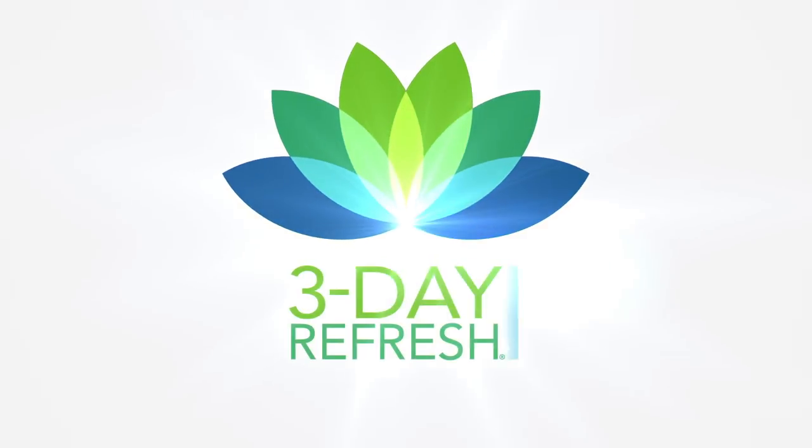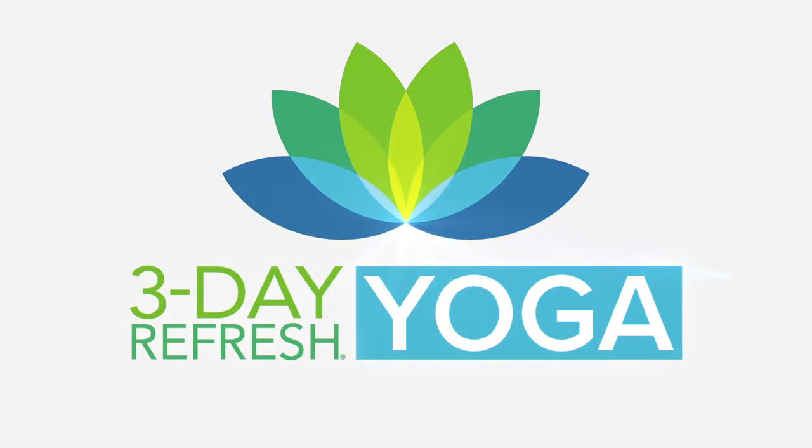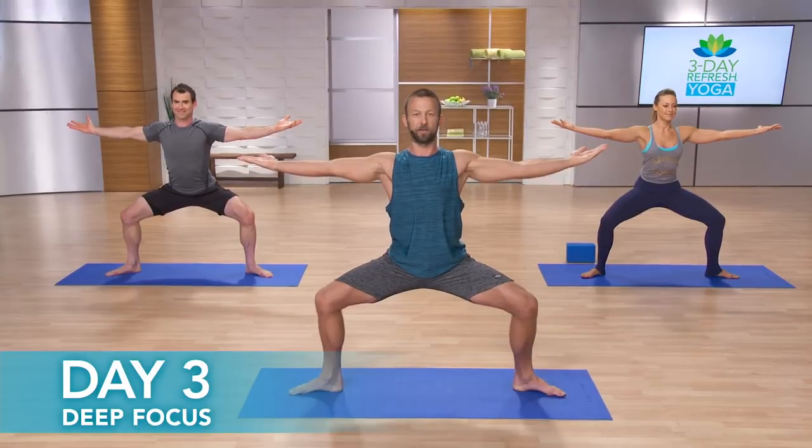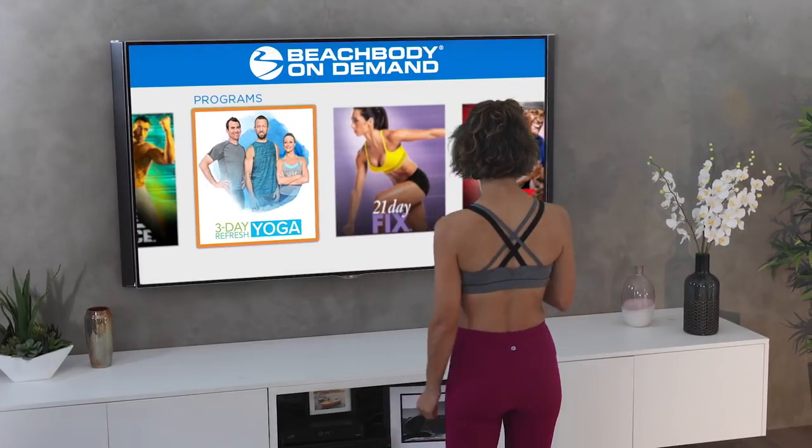Get the most out of your 3-Day Refresh with 3-Day Refresh Yoga. Beachbody has designed three brand-new yoga routines exclusively available on Beachbody On Demand.